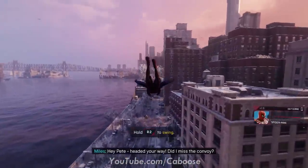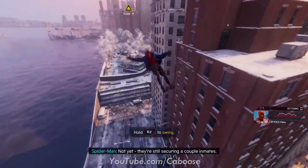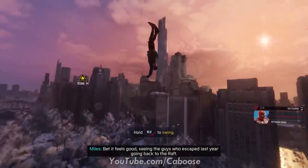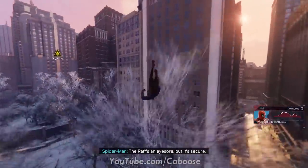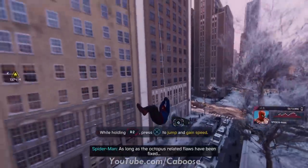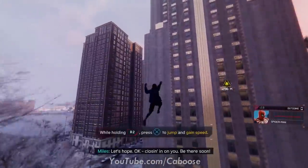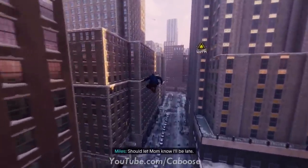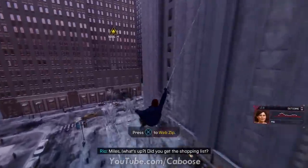Swinging around in a snowy version of Marvel's New York is amazing, the cut scenes and performances from the characters look fantastic — everything is top notch. If you're not going to have the chance to get the PlayStation 5 at launch, I would still highly recommend getting Spider-Man Miles Morales for your PS4. There's an element to this game that is 1000% a massive upgrade compared to Spider-Man PS4, and that's the gameplay.